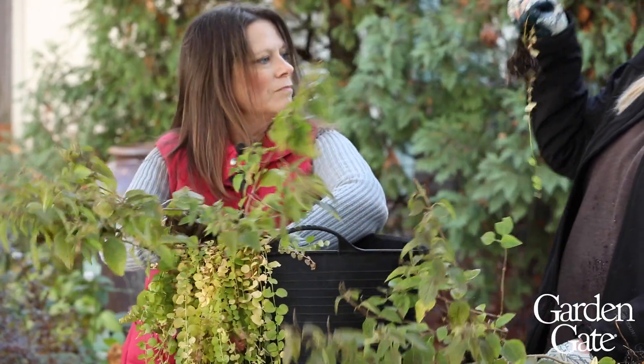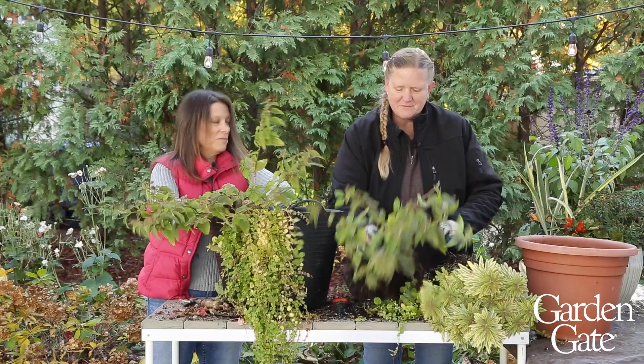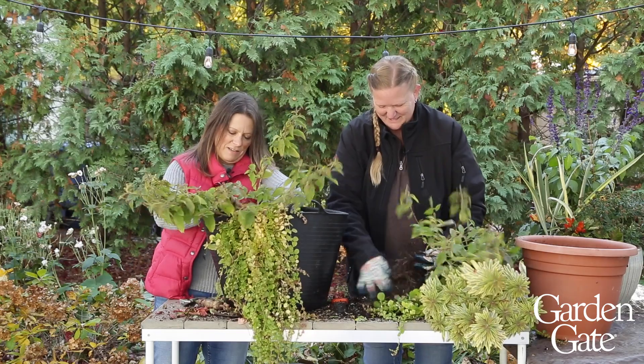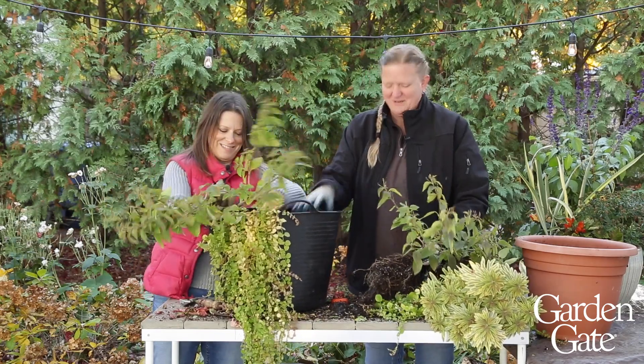These are nice little creeping Jenny plugs. You could just stick them right in the ground and hope for the best, and with creeping Jenny it'll come back. That's one of those plants — plant it once and you'll have it forever. In large quantities!